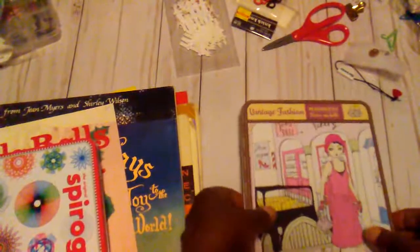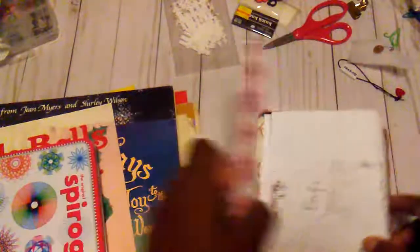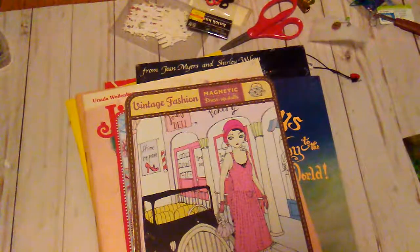I also found this at Goodwill — it's just a little vintage fashion magnetic dress-up dolls set. So that was that — that is my little video for today. I know I will probably be finding some more stuff in my stash. I want to thank you all for watching. Have a great day and I will talk to you later.